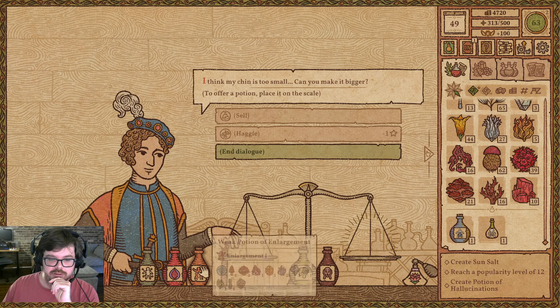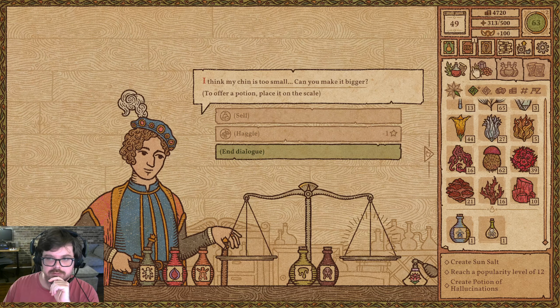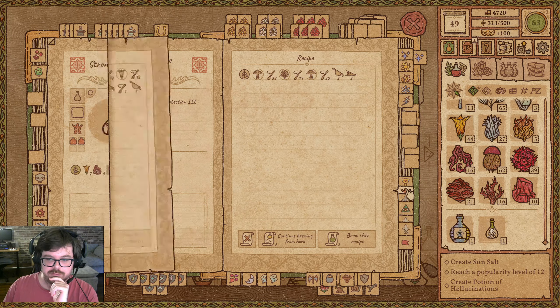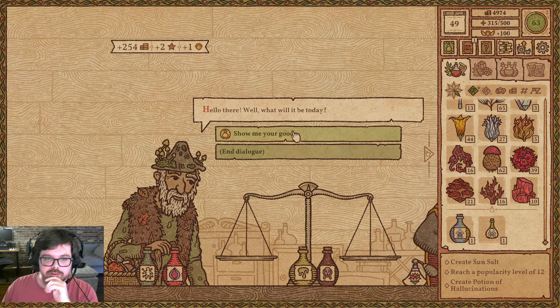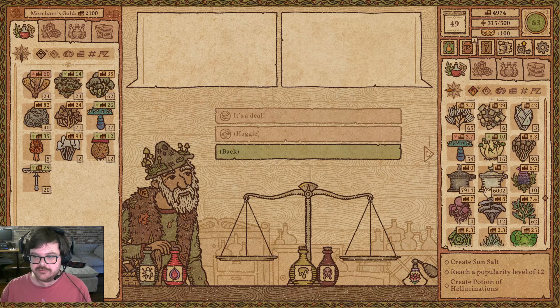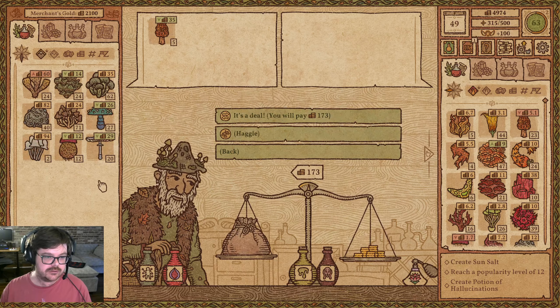Your chin is too small, can I make it bigger? Yeah, I can make it like slightly bigger. No, let's make it a lot bigger — come on, that's how you make the big bucks. Wait for someone to ask for a weak potion. Oh, never mind — you can't make a strong potion of enlargement. Just take the weak one and go. Alright, what you got? Magma Morel — we use a lot, and we'll probably continue to use a lot.